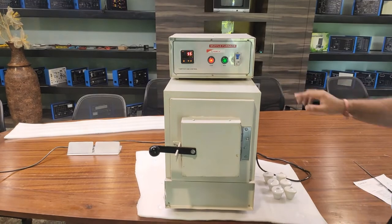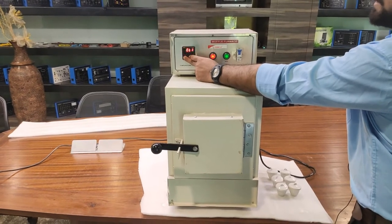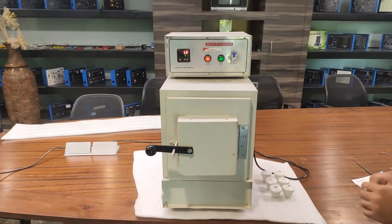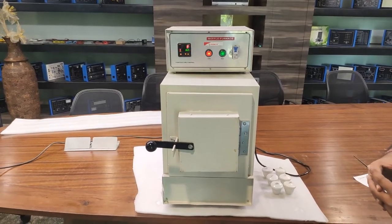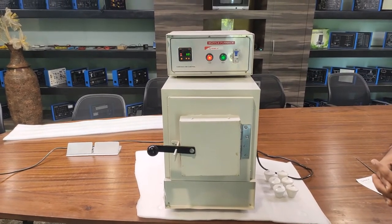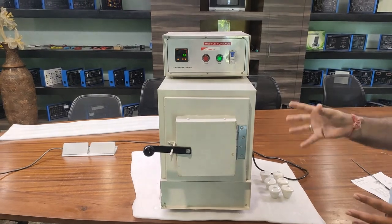Right now, to demonstrate the auto cutoff, I am setting the temperature to about 60 degrees centigrade. We will reach the set temperature quickly and observe the auto cutoff function. The actual temperature is 58 degrees and the set value is 60 degrees — as the temperature reaches 60 degrees, the load will automatically cut off.